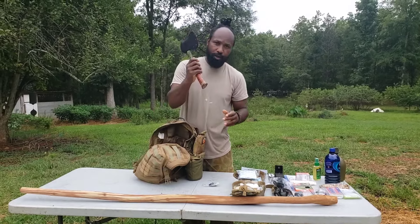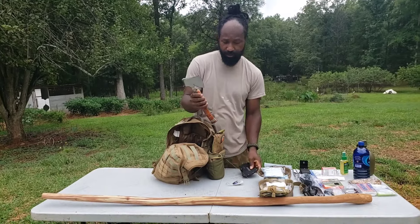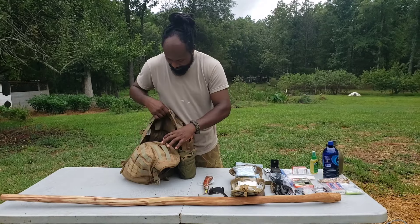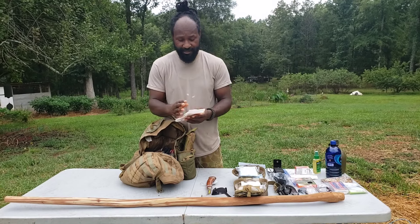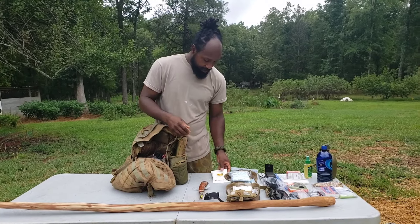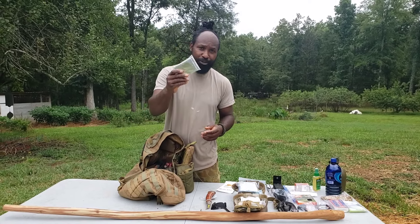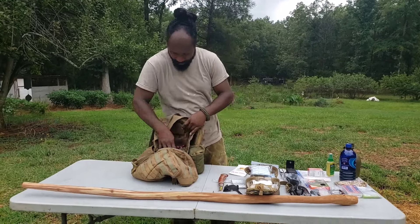We also have an axe, which comes in very handy if we need to cut down trees or build shelter out in the woods to put a roof over our head at night. We also have sanitary wipes to clean yourself up — lightweight and handy. And there's an emergency blanket in case it's cold or you get wet and need to regulate your body temperature.